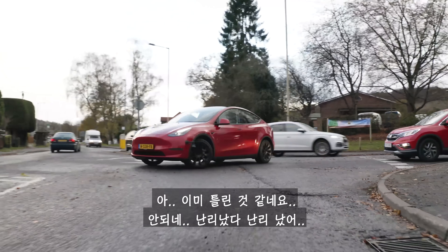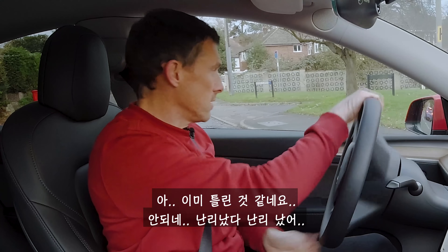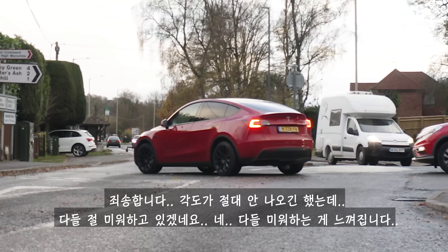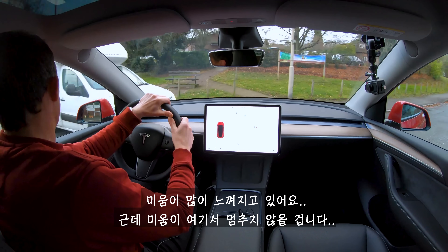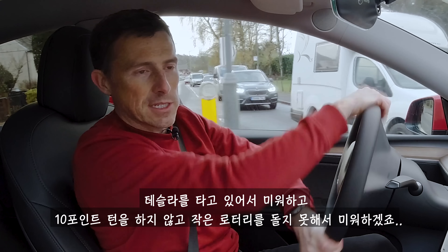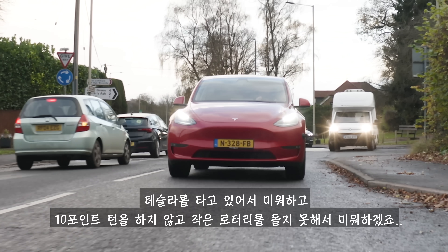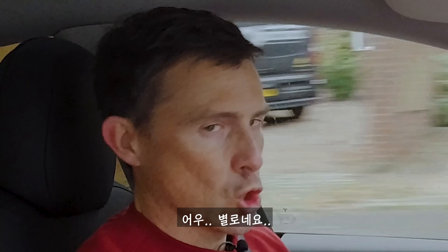Attempting the mini roundabout in one go doesn't work — it takes a multi-point turn and draws quite a few annoyed looks from other drivers. The large turning circle is a genuine limitation in tight urban situations.